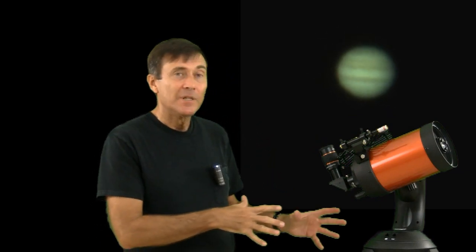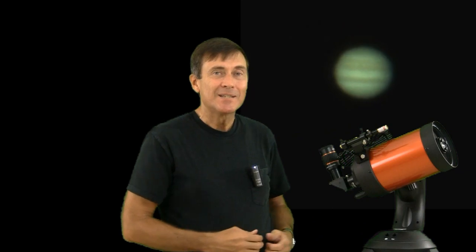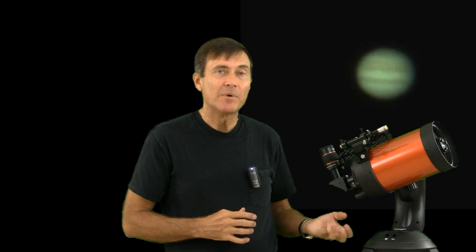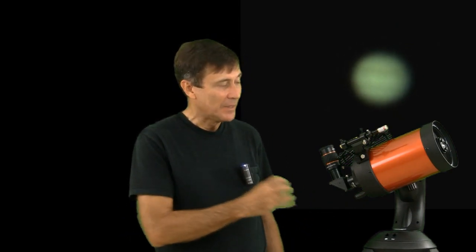Many people opt for the less expensive mount and tripod, and the first thing they discover is that it's hard to focus. Any time you touch the telescope, you get vibration. If your hand is on the focus knob, there will be so much vibration that you can't tell if you're in focus or not. You have to take your hand off, wait for the vibration to stop, and then decide if you have good enough focus. And you're always going to wonder if you could get better focus by turning the knob a little bit one way or the other.